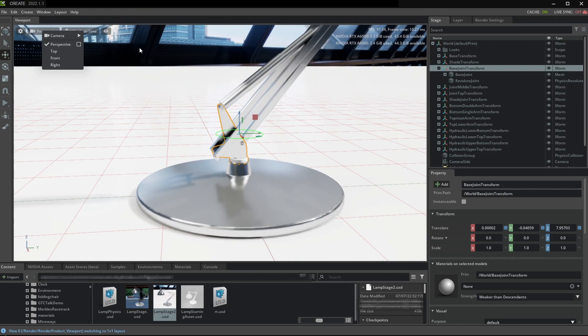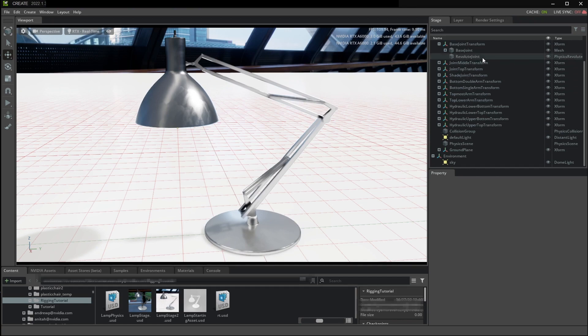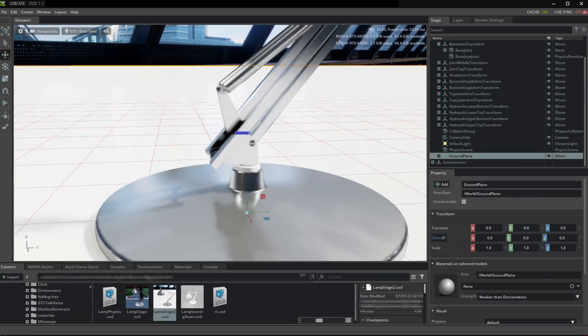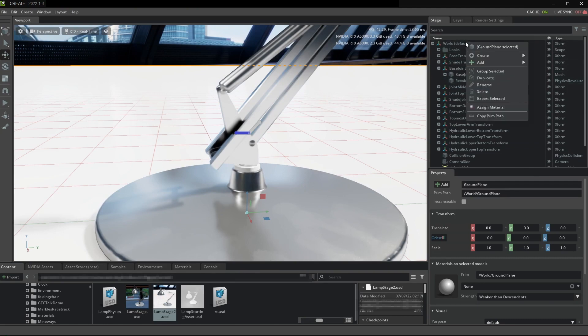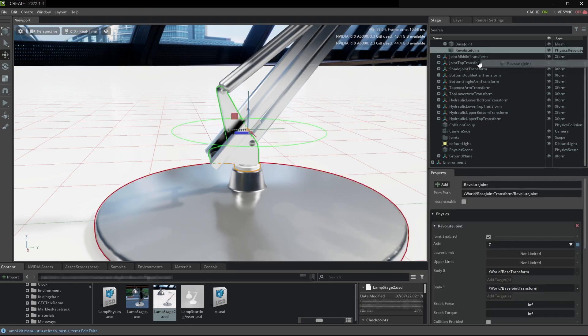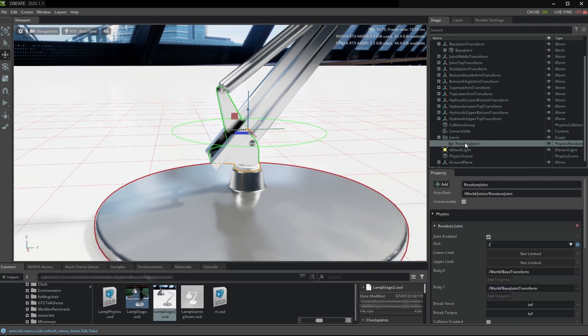It's important to realize that the joint not only can be named in any way, but it's important to put it somewhere. What I like to do is put all of the joints in their own group, so we're going to create a scope, name it something like 'joints', move the joint into this scope, and then rename it to something like 'base_in'.